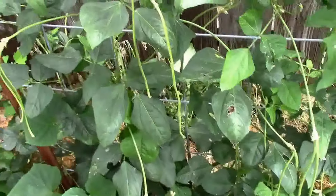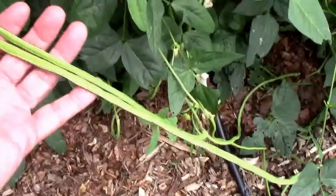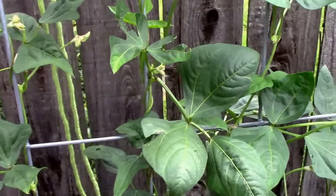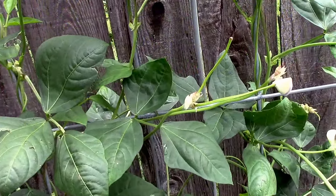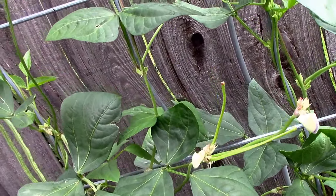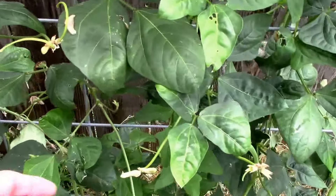I'm going to be harvesting a few beans today — we're getting some pretty long ones. It's July 2nd. There are some nice ones on the back. I just wanted to show you that these pretty much produce beans in pairs.